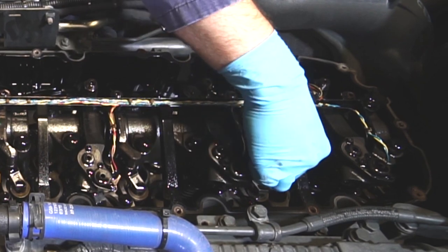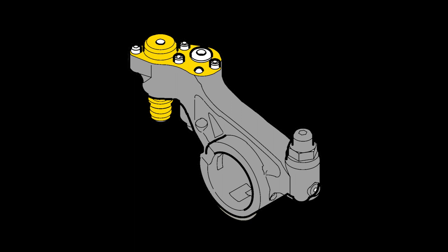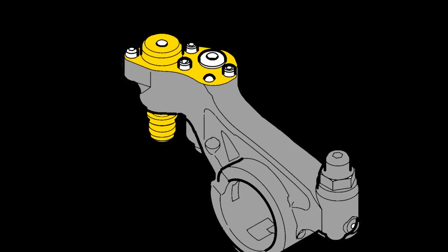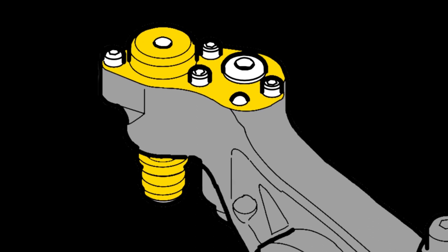Since the exhaust rocker on the EPA 2017 MX-13 contains most of the engine brake components, it is extremely important to clear the oil from these hydraulic components by pressing firmly a couple of times on the valve bridge end of the rocker. This is necessary to clear the residual oil before checking the gap.